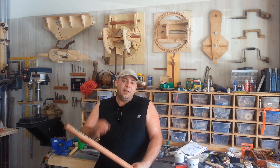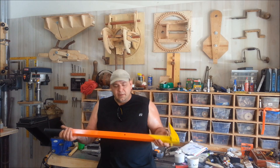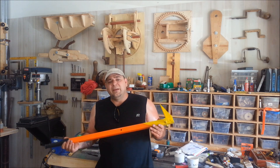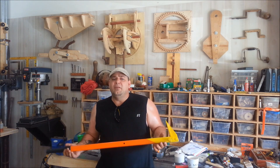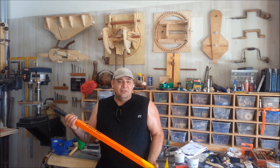Now I want to introduce you to the Pallet Pal Pro. Check this out — this is an all-steel construction demolition tool. I designed it so it works on pallets, decks, anything. You name it, it works.